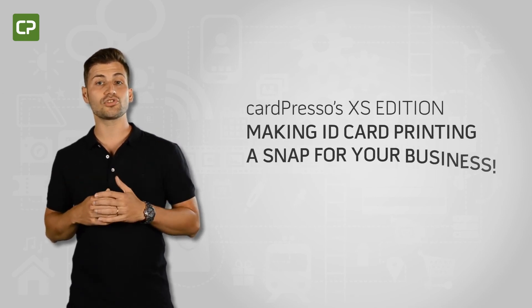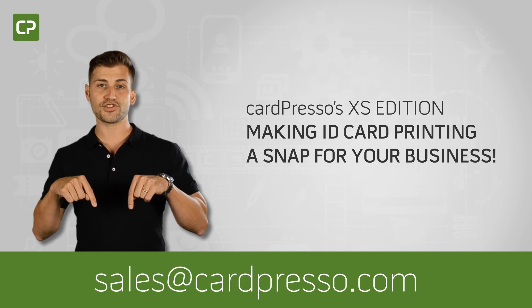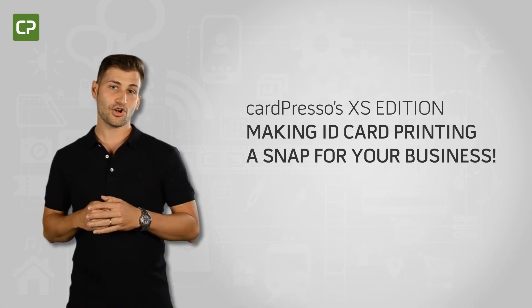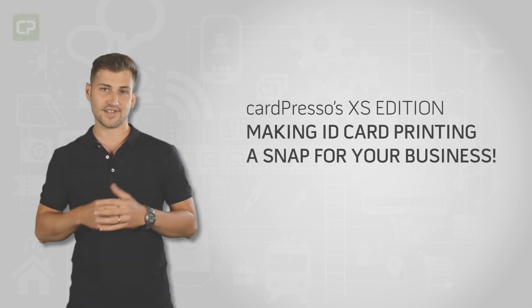For more information or for a quote, contact your local reseller or email us at sales@cardpresso.com. Cardpresso's XS Edition — making ID card printing a snap for your business.